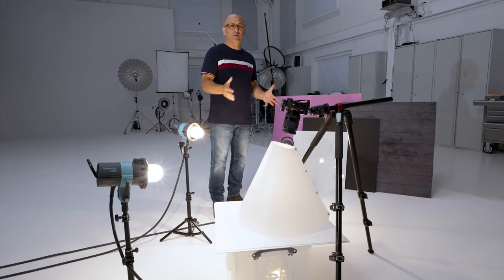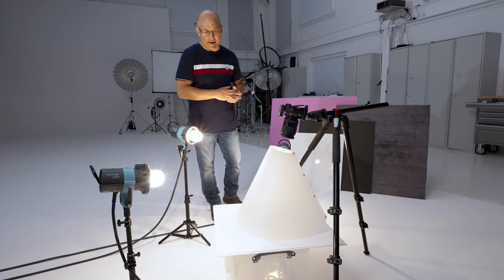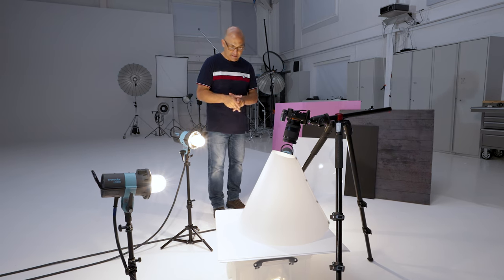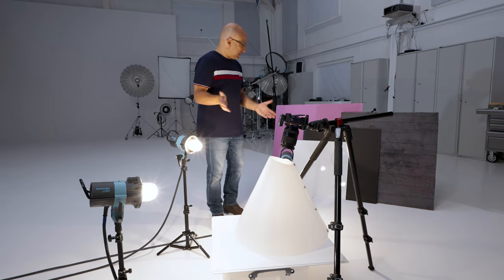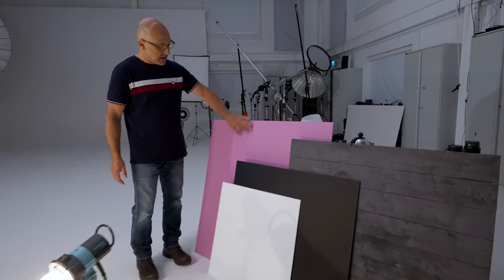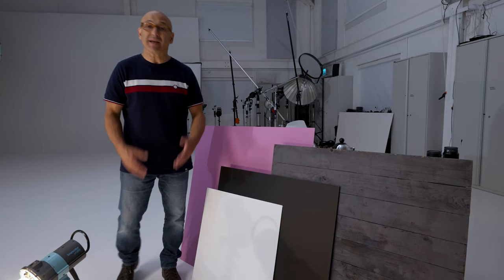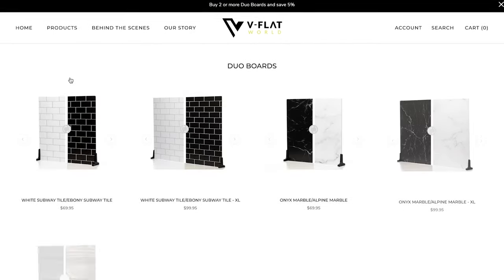So far in the examples you've seen me shoot with a white acrylic base background. In the USA white acrylic is called macrolon or plexiglass. This is a matte version, but we're not restricted to using white matte acrylic. We can choose from a number of different backgrounds — here I've got a pink matte acrylic, a black, a white gloss, and a wood. Of course you can also use V-Flat World duo boards as backgrounds too.